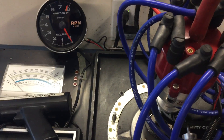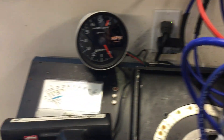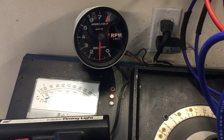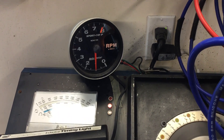We'll use the auto meter tach because the other tach is a little bit hard to see, but it'll function nonetheless. The auto meter tach is off at 100 RPMs, so that right there is about a 900 RPM idle. It's off 100 RPMs all the way up.